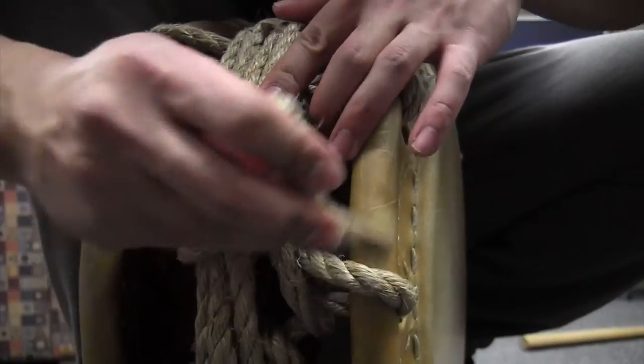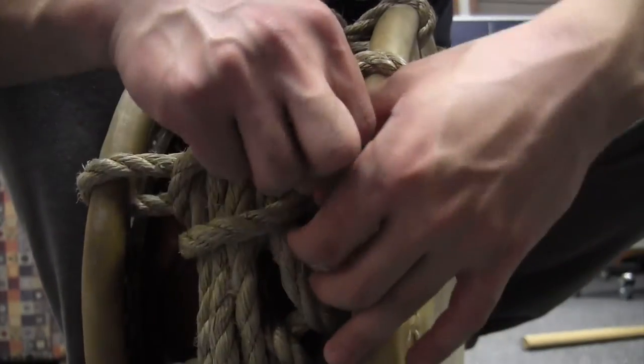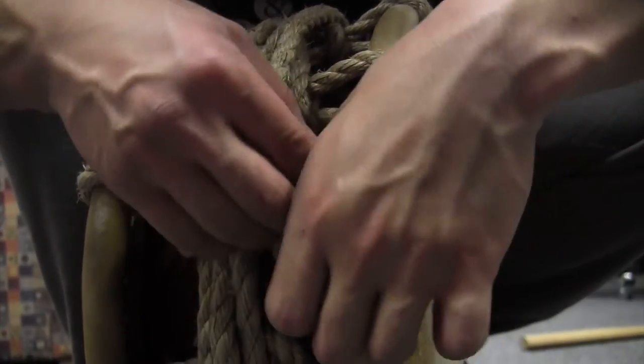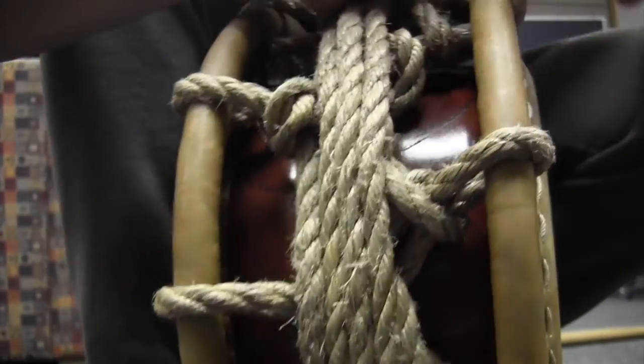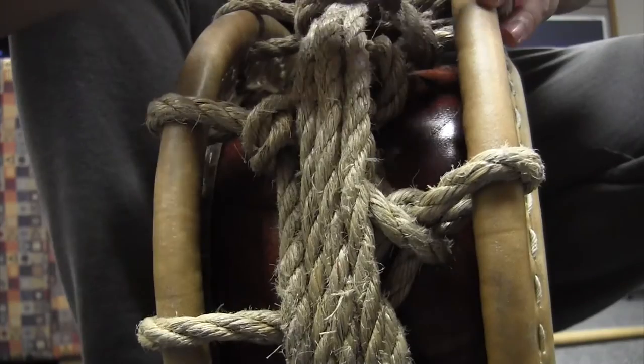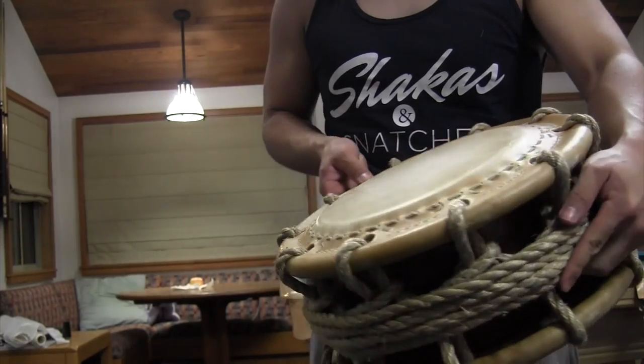Eventually you find a place for it, tuck in that little guy, and you're good to go. Here's the end product — and that guy's still playing Smash.